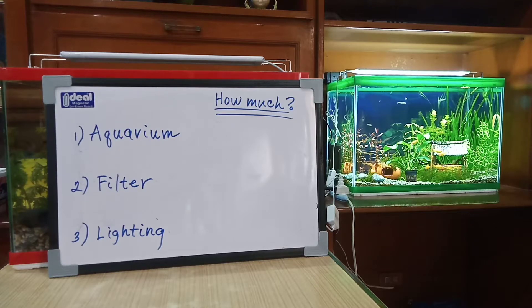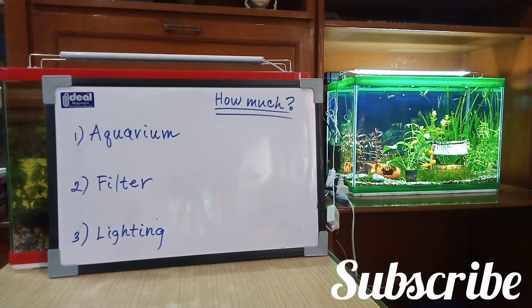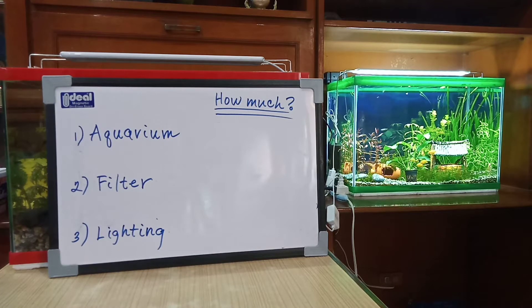Good day Aquatic fans and welcome back to my YouTube channel. Today we are going to talk about probably the most important question in the fish keeping hobby and that is how much does it cost to start up your own aquarium. Alright so let's dive right into it.